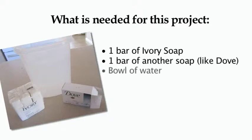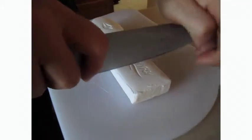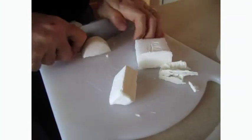a bowl of water, and a microwave oven. Project instructions: cut about a one-inch chunk from each bar of soap,